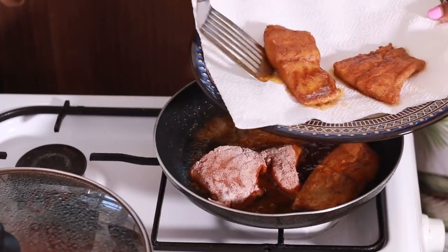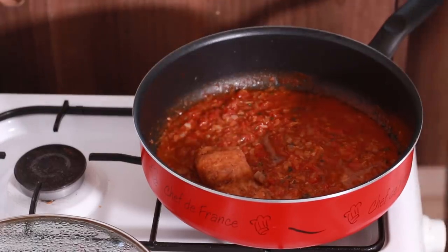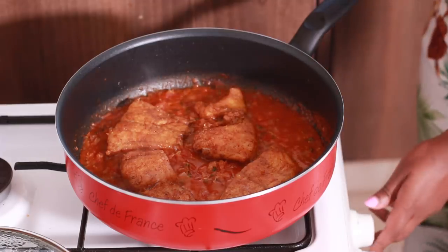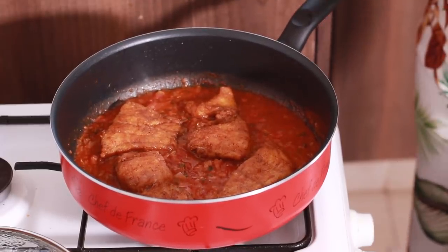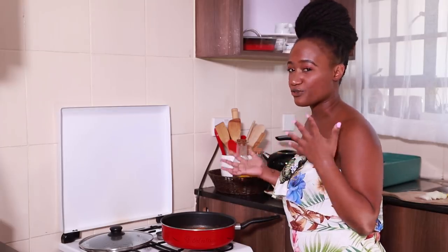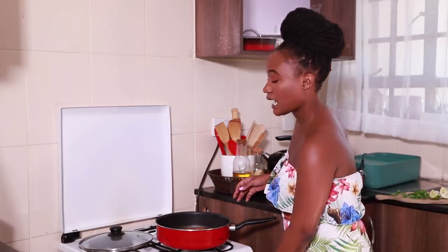We've brought our sauce back onto the heat, turned it up to medium-high, and we're placing the fried fish into the sauce. Turn the heat down slightly to medium-low — just right before you hit low. The major reason is I just want the fish at the bottom to catch the flavor. I never flip the fish over in the sauce — I want the crunch to stay on top while the bottom absorbs the flavor. After about three to four minutes of simmering, turn off the heat and get ready to serve.